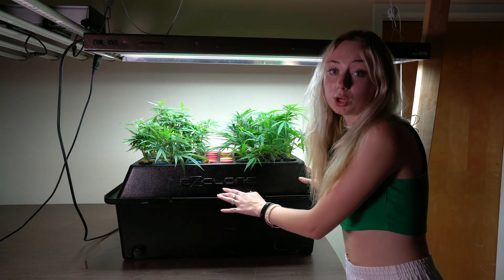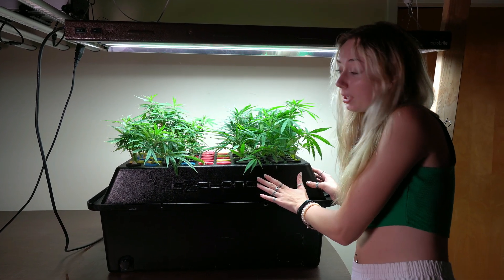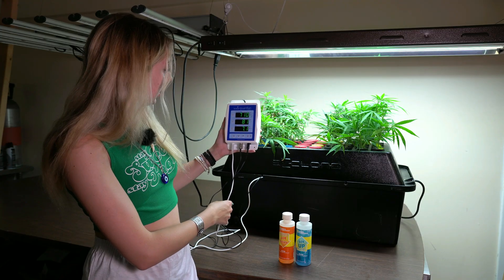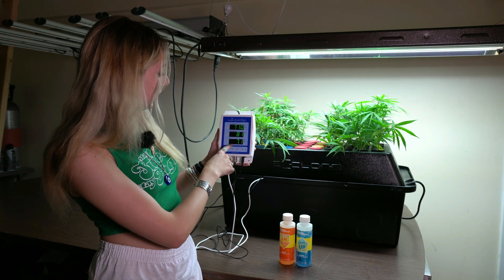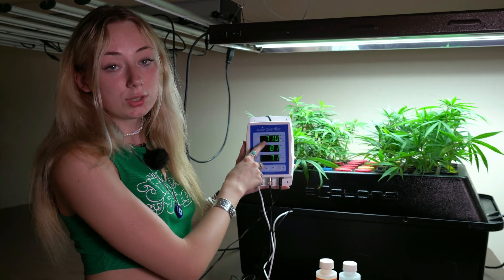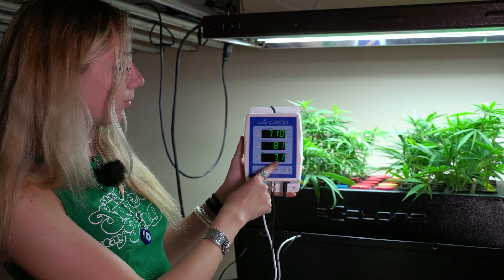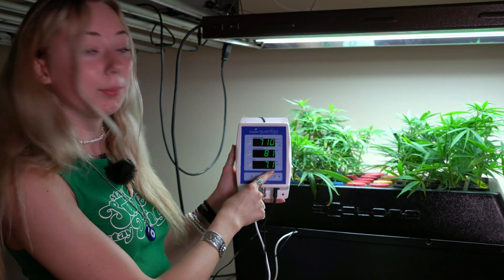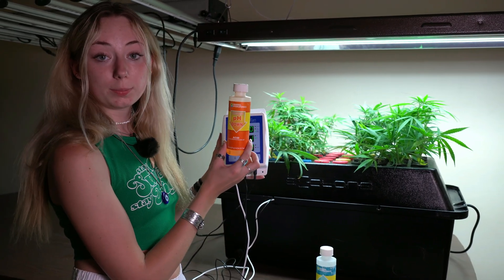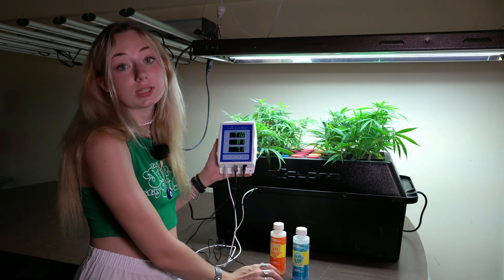We also took some more clones from outdoors — these were taken about a week and a half ago, in comparison to the original ones we took three weeks ago. Looking at our monitor for conductivity and pH, we're seeing that our conductivity is at 710, which is a little high but good enough. Our pH is at 7.1, which is a little more basic than we'd like, so we could add some pH down to make it more acidic and bring it down to a good 6.6.